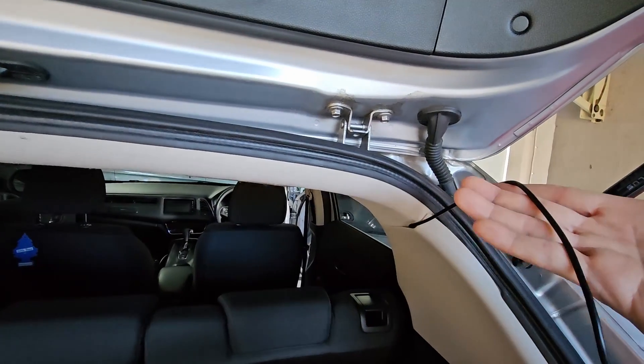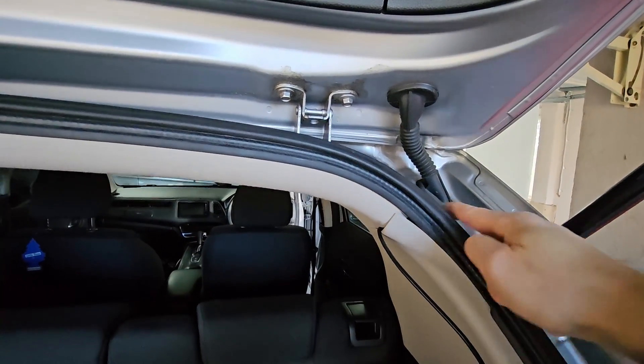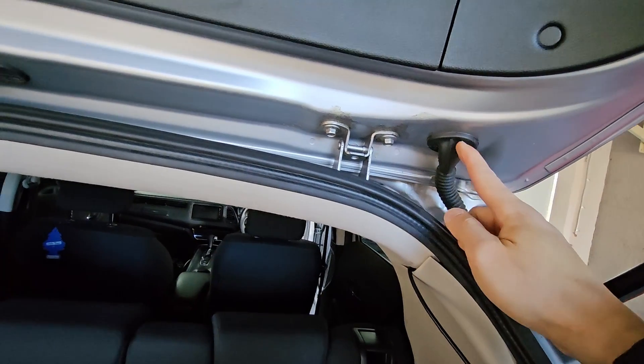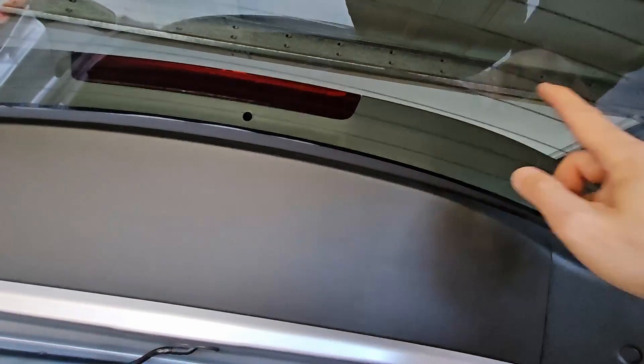I've got this cable through now. I'm going to run it through this rubber pipe here up to the rear windscreen.